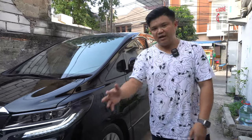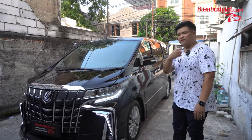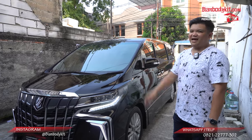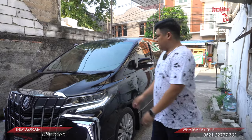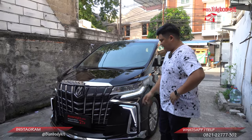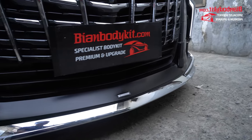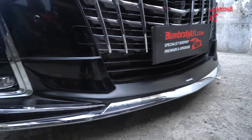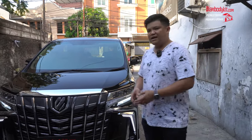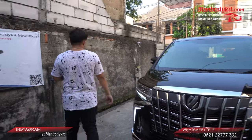Teman-teman bisa menilai sendiri untuk hasil pengerjaan di workshop kami. Kalau mungkin kurang jelas untuk resolusi gambarnya, kalian bisa melihat dengan hasil 4K karena kita menampilkan setiap hasil review kita dalam 4K. Supaya lebih keren dan lebih sporty juga, kita pasangin body kit Puran Modernista seperti ini. Jadi supaya lebih kelihatan mewah, tinggal PR-nya di bagian velg. Dan tadi teman-teman sudah melihat kita ada pergantian di bagian stir.